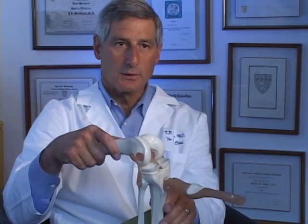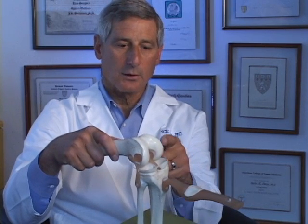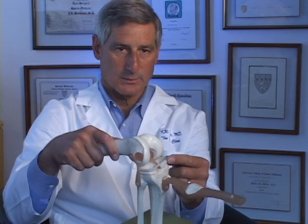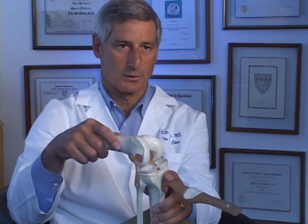In the past, there was no way to replace the meniscus cartilage or to regrow the articular cartilage. That's completely changed. Now we can regrow this surface, we can replace this meniscus, and provide a biologic joint replacement rather than an artificial joint replacement.